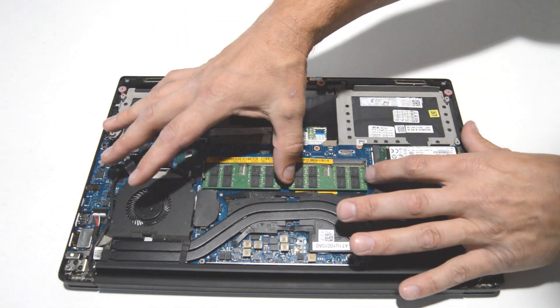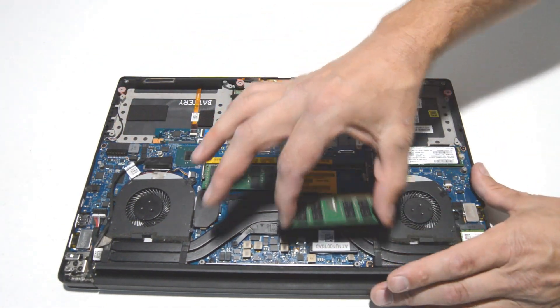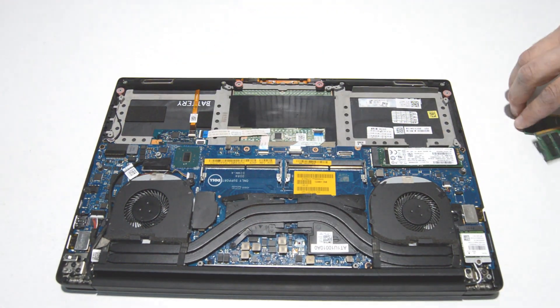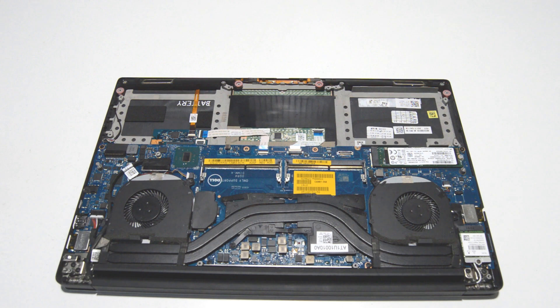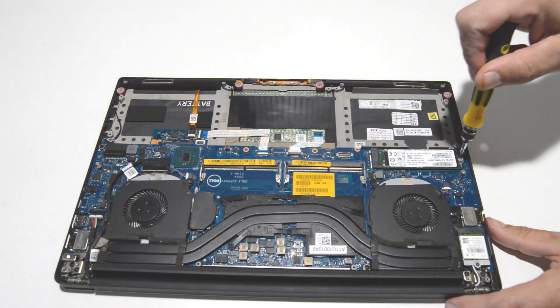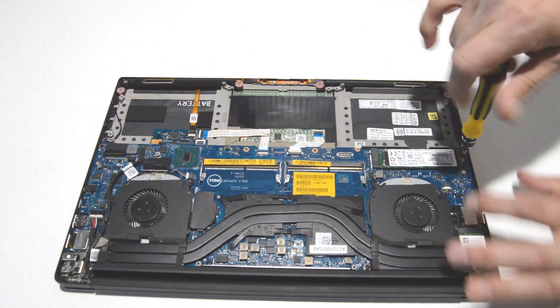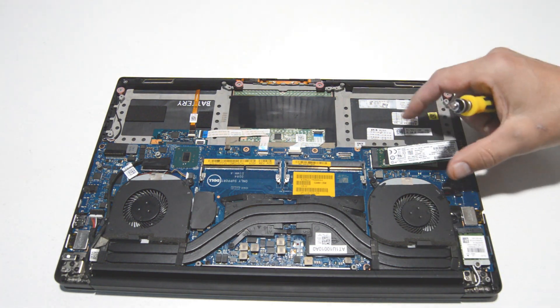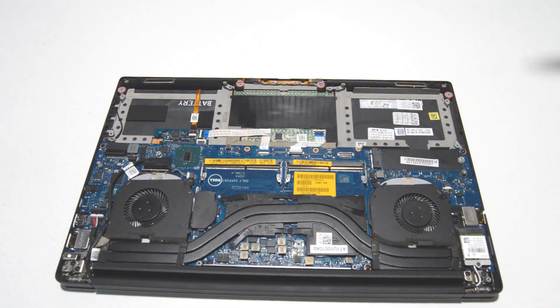Next we'll go ahead and pull these memory sticks — spread the little bars and pull them out. Then we'll go ahead and remove the SSD drive: remove the little screw and pull it out.